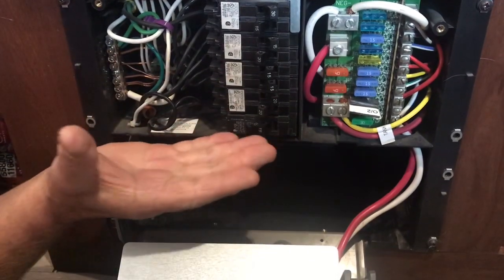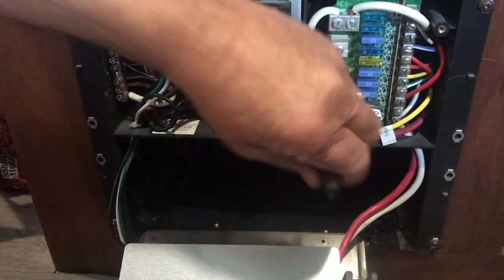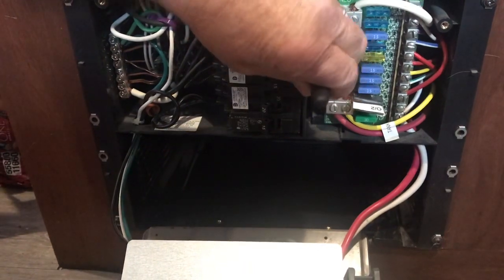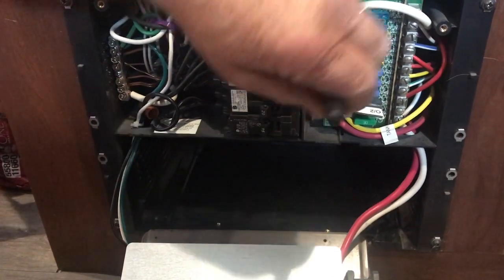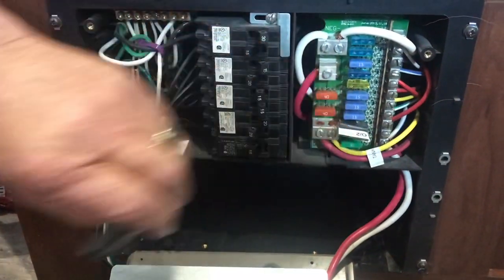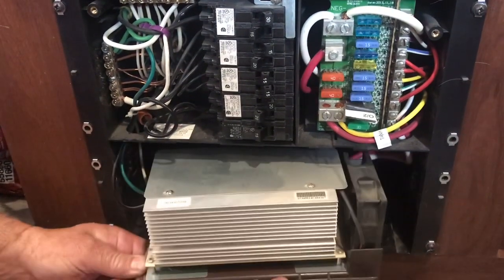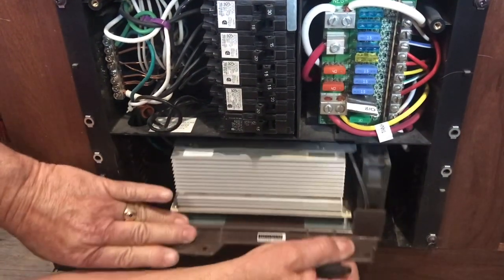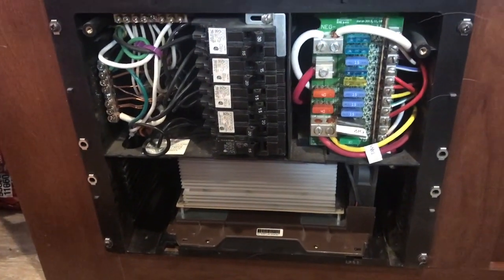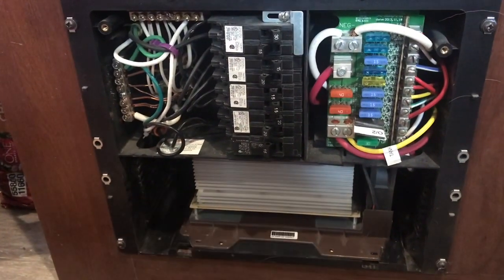You can run your trailer without a battery in it because the power comes up through the red wire into there. This is the ground to the battery outside, these are the power wires, and these are the power wires from this charger. This is nothing more than a glorified battery charger. If it goes out, you just put a battery charger on your battery — that's all you need to do and everything will run the same.